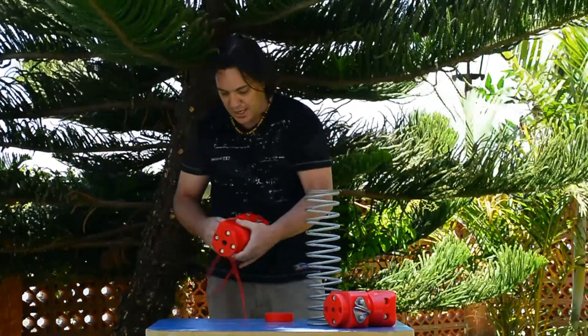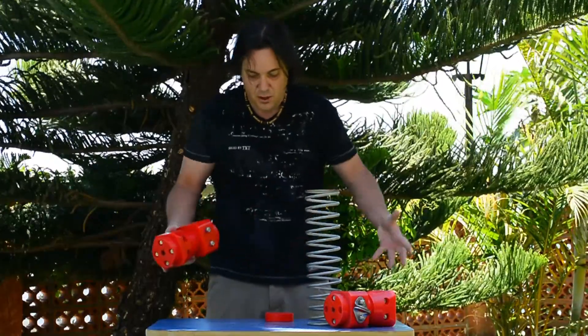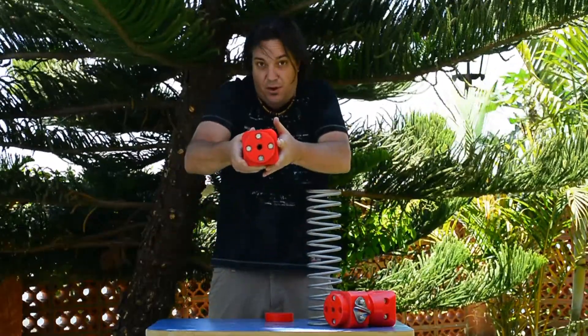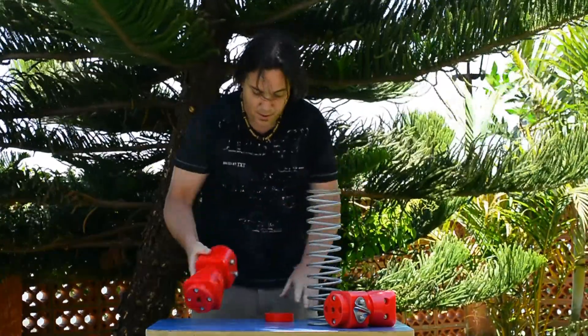It's important to say that this brake block is designed to open in the middle, so you can actually open it, put it back, put it on your cable and screw it on — you're ready to go.